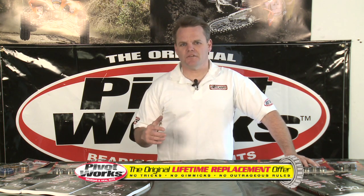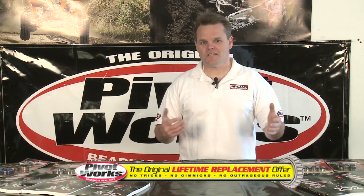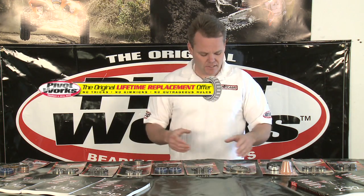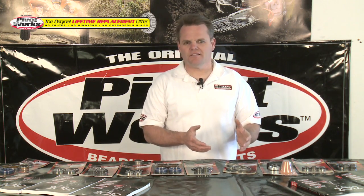It's an amazing offer and everybody's like, how can you do that? Because our product's that good — PivotWorks kits are really amazing. We want to give back to the customers that support PivotWorks. If they buy a PivotWorks part, they don't have to buy another one for that same bike again. So if that part wears out, whatever it is, they get a new one.